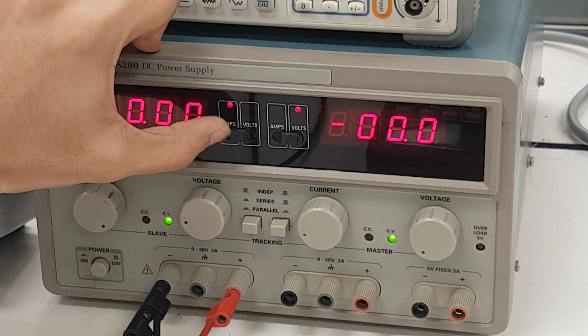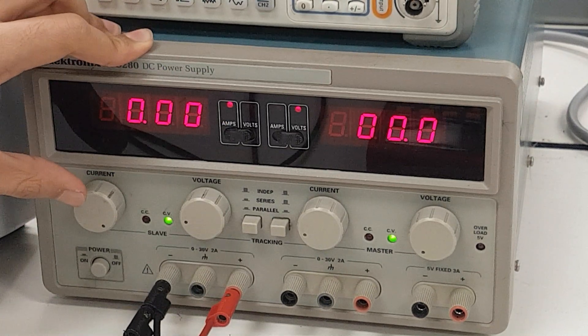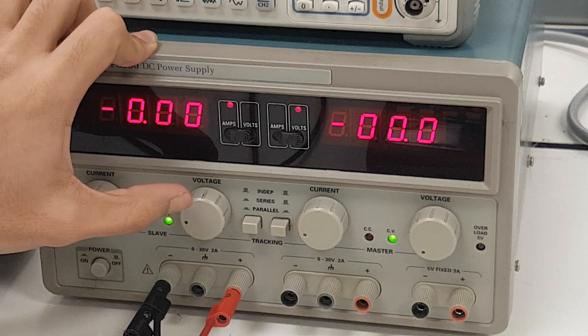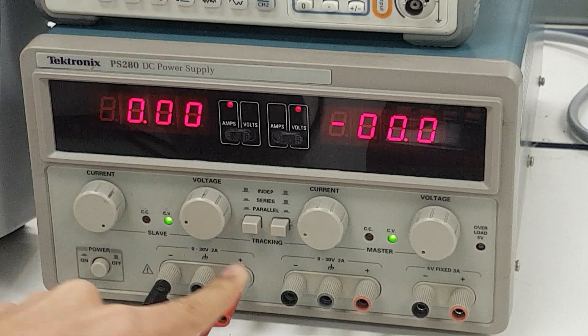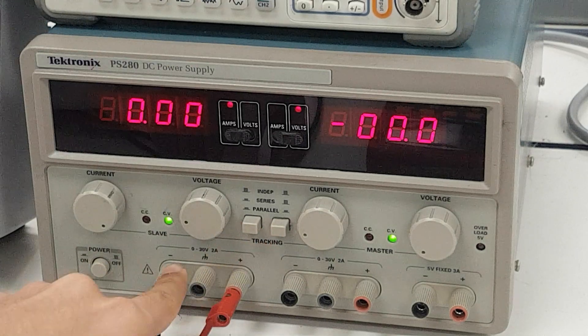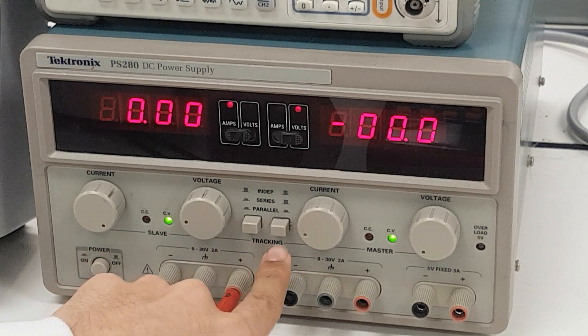We have adjusted the display setting to amps. We have infinite current capacity but with a limited voltage control — that's the control we'd use. These two buttons over here represent how these power supplies are to be used. We don't need to concern ourselves with this right now.